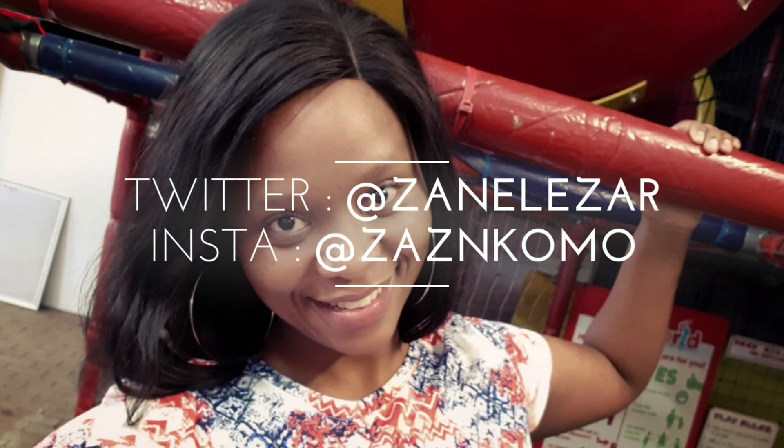Hi guys, welcome back to my channel. For those of you that are new to this channel, my name is Zalala. Basically what I like to share about on this channel is around engineering, leadership and career development.